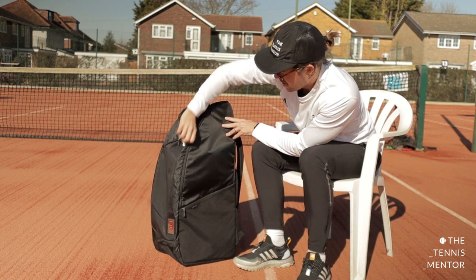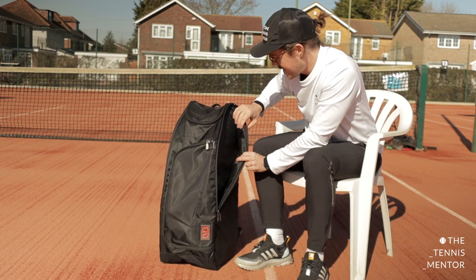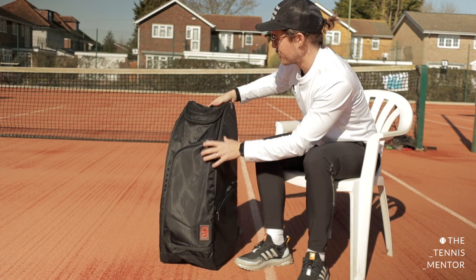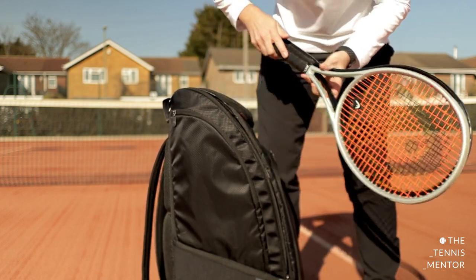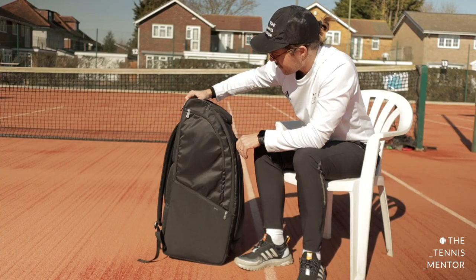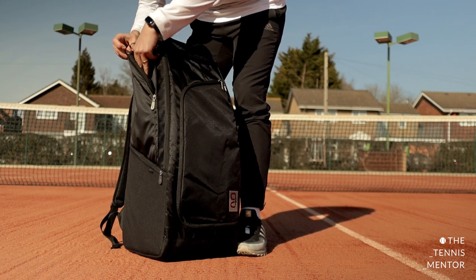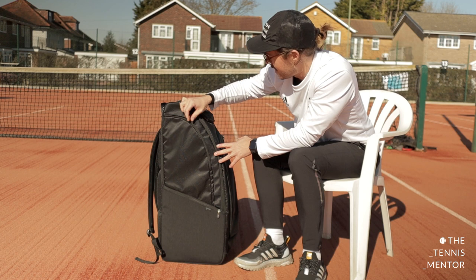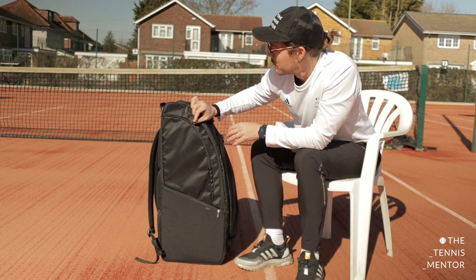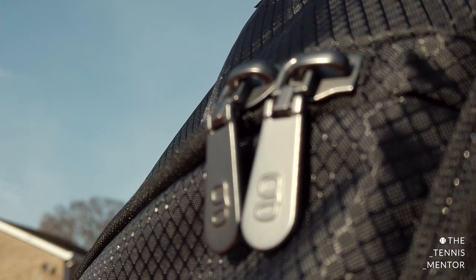So the first pocket — probably the most important — is for your rackets. We've got one pocket on this side which holds two adult size tennis rackets. It's padded on both sides so there's good protection for your equipment, and we've got the same on the other side as well. All in all this holds four adult size rackets, however there is an option to hold more and I'll show you how in a second. Alongside the racket pocket there's a smaller pocket — good for things like your phone, keys, wallet, anything you want to access quickly. And these zippers — I think they're made by YKK, the leading zipper company — they're perfectly smooth and even have the branding on them in a cool gunmetal matte finish.